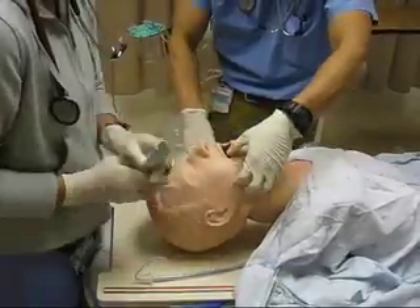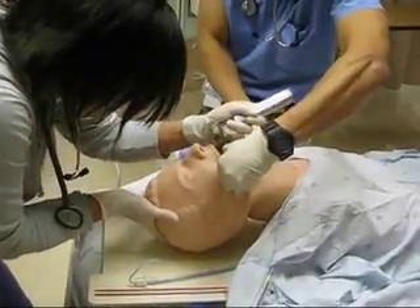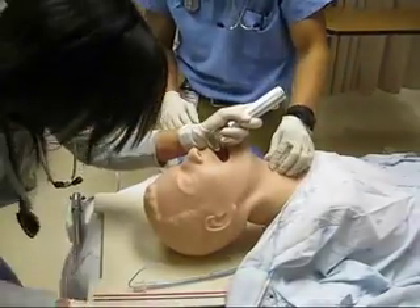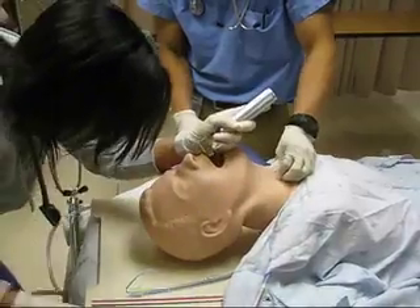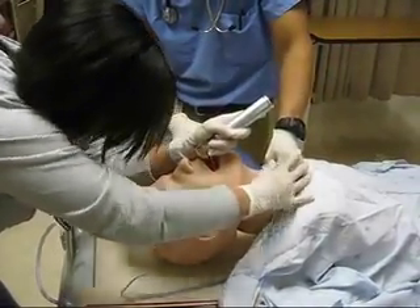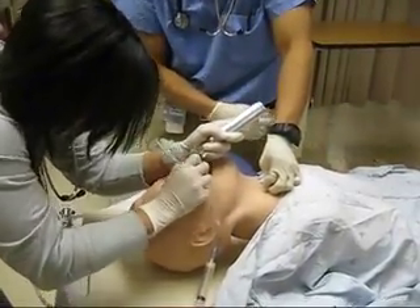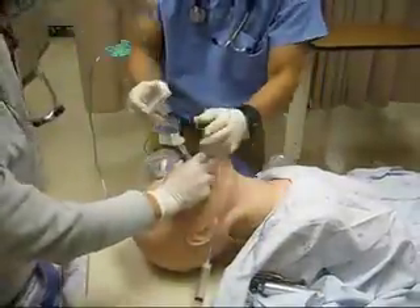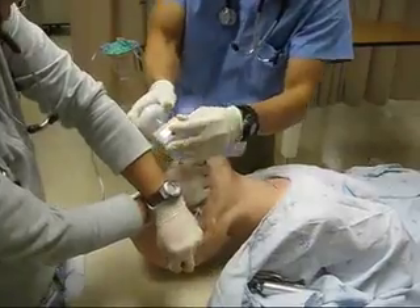Okay. What I can't see is my suction. How's the cricoid pressure? Perfect, just like that. Okay, I'm going to do cords. Come in. Balloon's up.